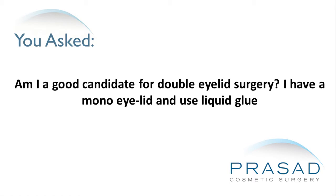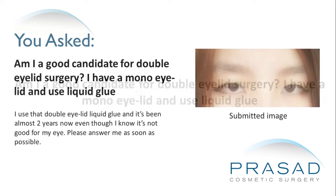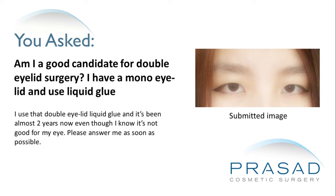Am I a good candidate for double eyelid surgery? I have a mono eyelid and use liquid glue. I've been using that double eyelid liquid glue for almost two years now, even though I know it's not good for my eye. Please answer me as soon as possible.